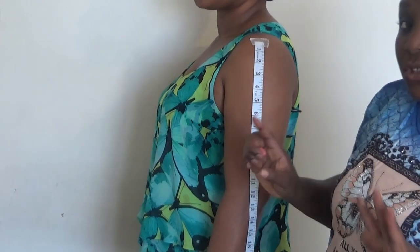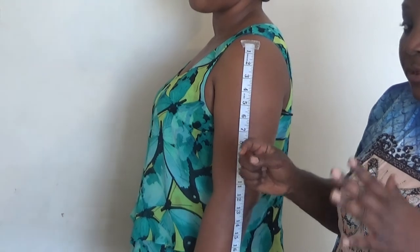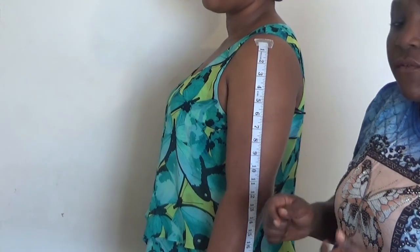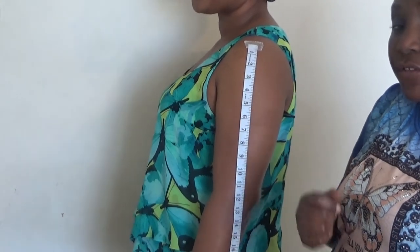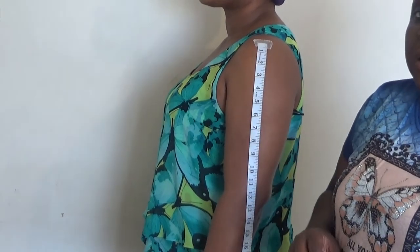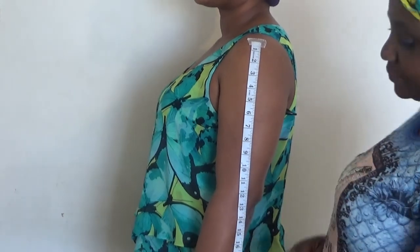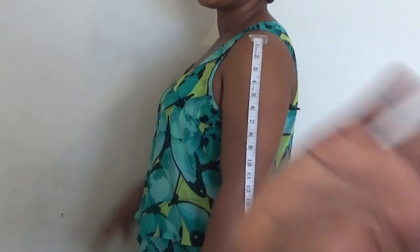That's the easiest method on how to get your cap height for your basic sleeve block pattern. If you like it, please don't forget to subscribe and share my videos. I will see you in my next video — one peace, one love, and bye for now.